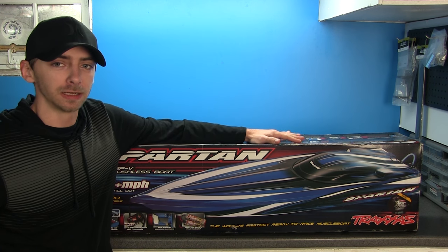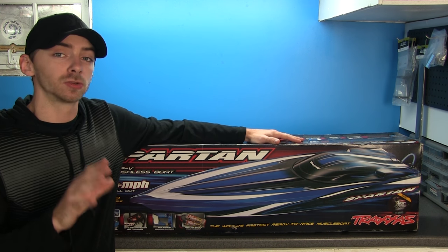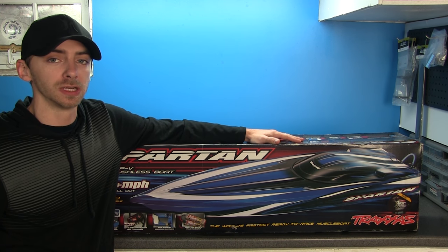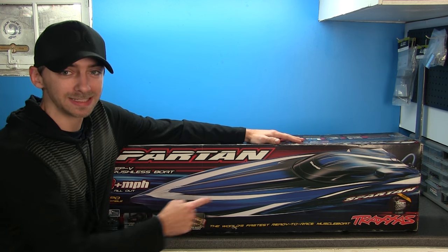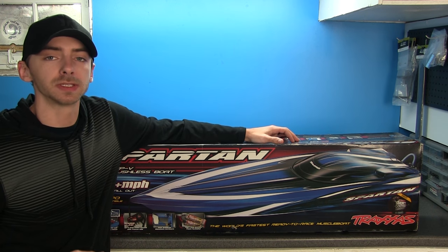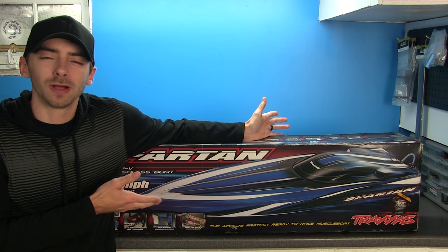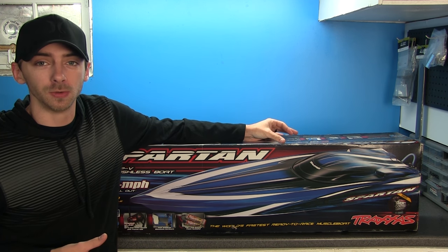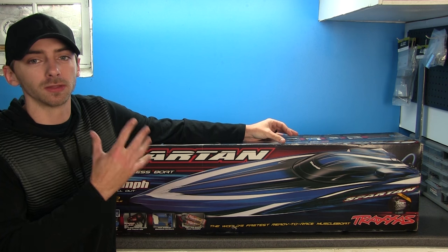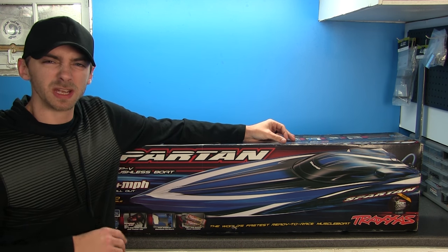So yes, we have the Traxxas Spartan. Now I know this is not a new model by any means — Traxxas already came out with the M41 recently, which is a catamaran style boat, whereas this is a V-style hull. I'm really showing you guys the boat a little bit and what I've done to it, and what you can expect to see on the first running video.